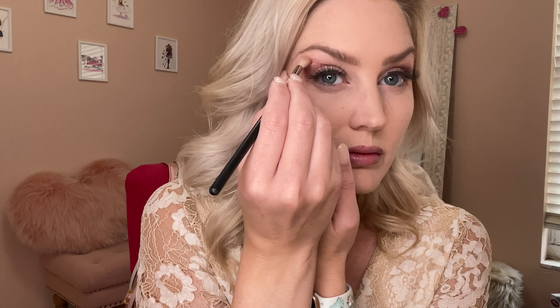The final shade in the palette is this deep burgundy brown shade, and it is gorgeous to add that dimension to your eye. Apply this in soft doses because this color is definitely pigmented, and you don't want to get too dark.